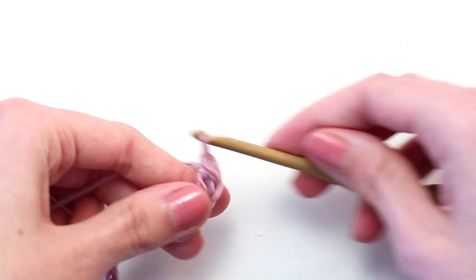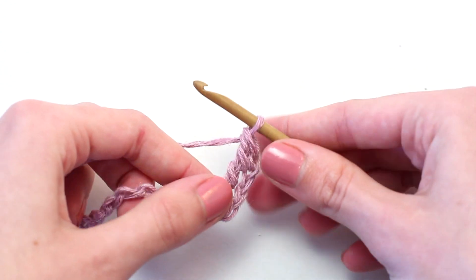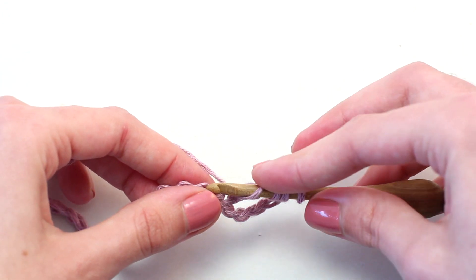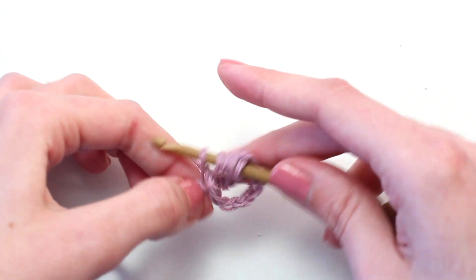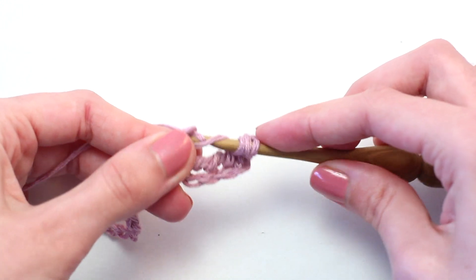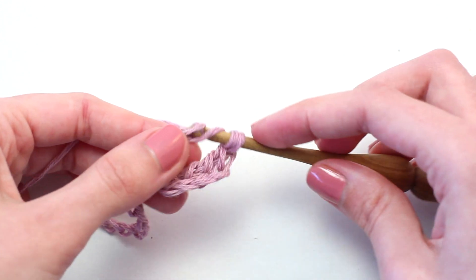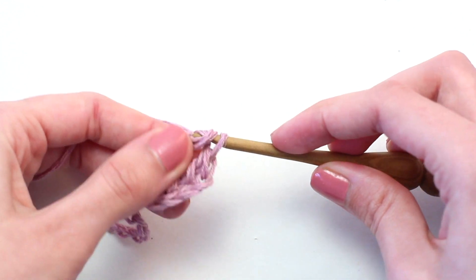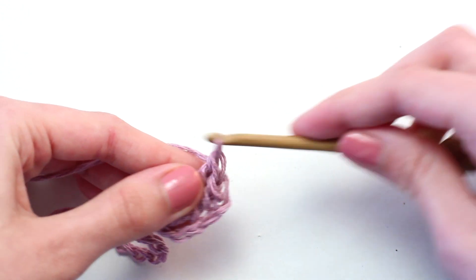Yarn over, pull through those next two loops — two loops left on your hook. Yarn over and pull through the last two loops. There you go, your first triple treble crochet! Let's try another one in that next chain stitch. Yarn over three times, then insert your hook in that next chain stitch, yarn over and pull back through — five loops on your hook. Yarn over, pull through two — four loops left. Yarn over, pull through two — three loops left. Yarn over, pull through two — two loops left. Yarn over and pull through those last two loops.